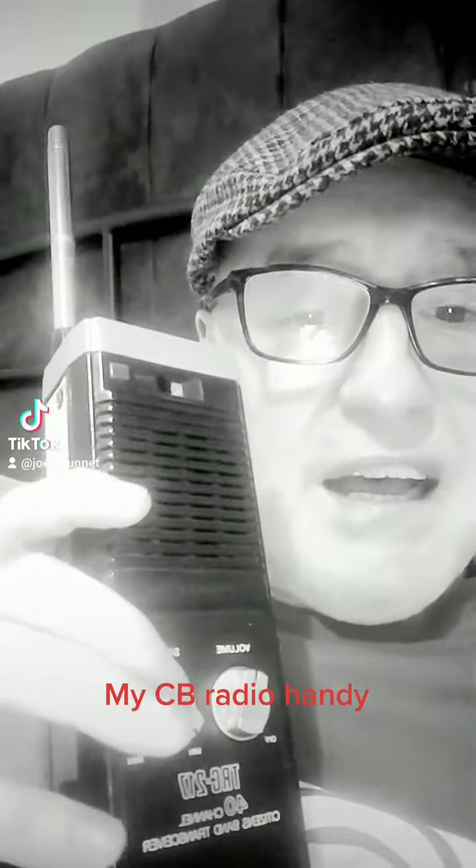Hi guys and girls, how you doing? Guess what? Uncle Joe, look what I picked up and repaired it. I put a new antenna on it. I also had to replace a couple of electrolytic capacitors and a few other wee bits and bobs.